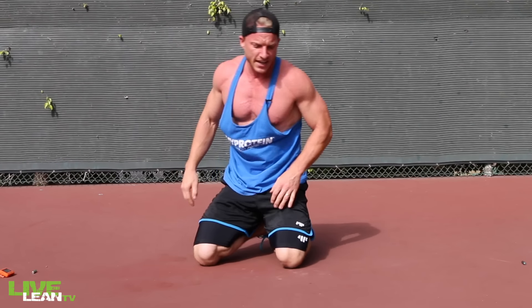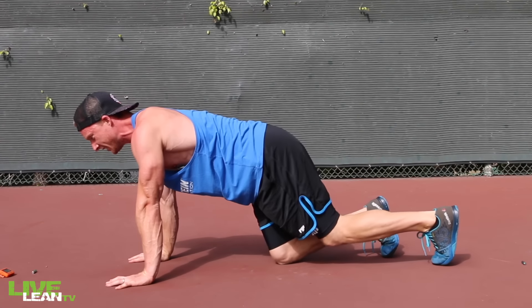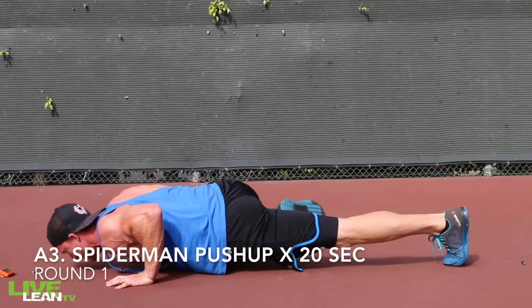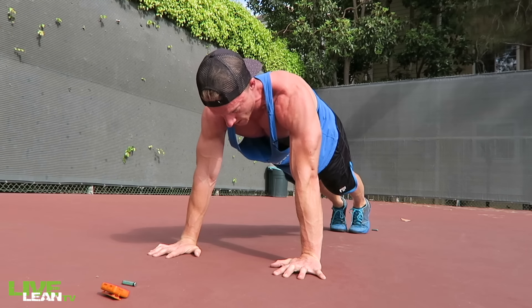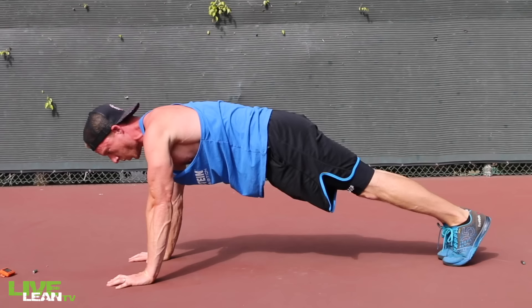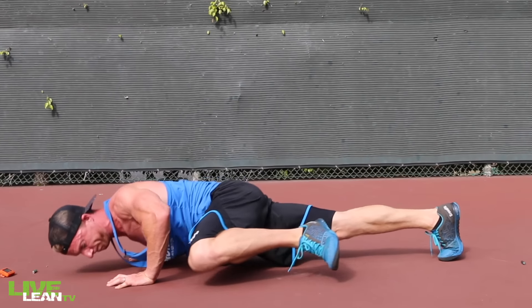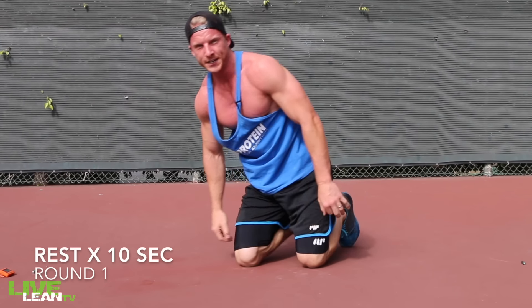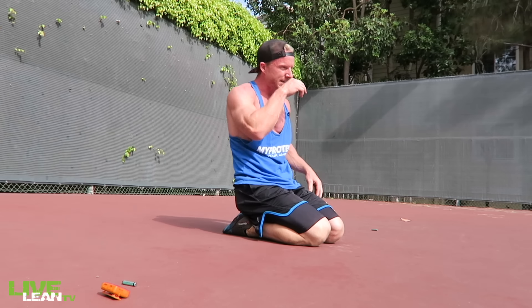Next move is going to be the Spiderman Push Up. Get in that position — side knee to elbow on each side. Feeling it guys, we're almost there.